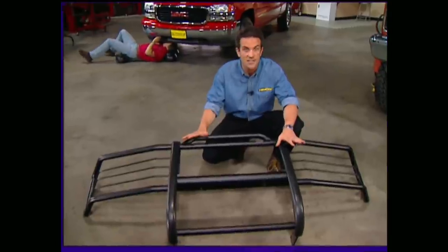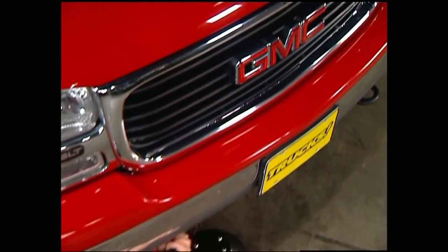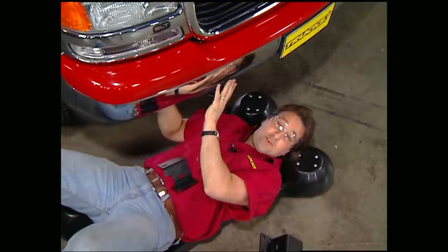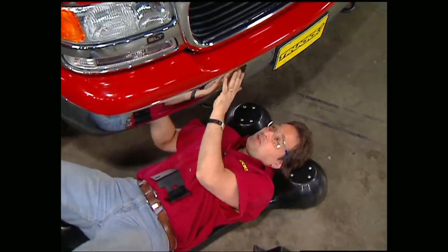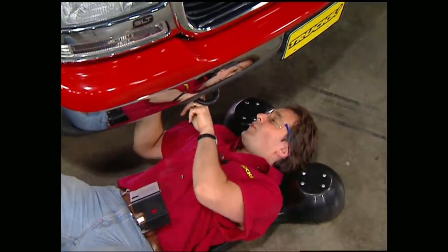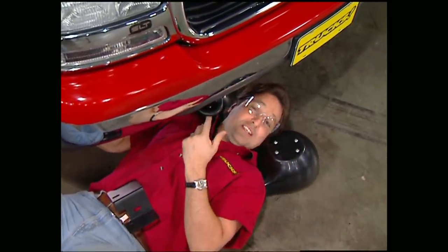This grill guard comes completely assembled, and all the bracketry and hardware you'll need to install it is also supplied. Before you can put on your grill guard, there are a few things you need to do — but taking off the stock bumper isn't one of them. The grill guard fits right up against the bumper, and the thick brackets bolt right to the frame rail using the stock bolts, so you don't even have to drill any holes. You also get to keep your tow hooks.